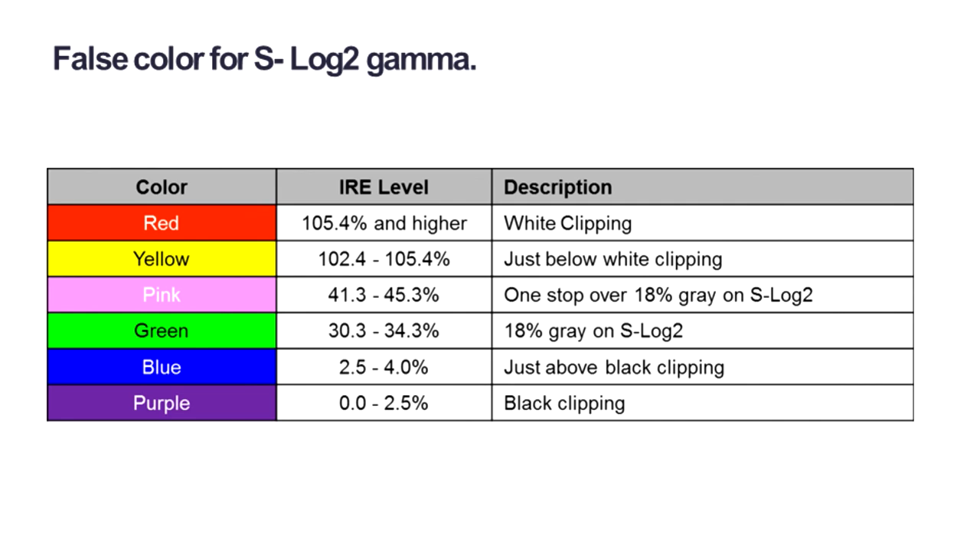False color is not perfect for every application. For documentaries it's very hard to see people's expressions when everything is a different color, so documentary shooters may use it quickly to check exposure but not for run-and-gun shooting. The waveform monitor in the right-hand corner is quite good, and further improvements are being requested from Japan — including indicators for 100% and middle gray.